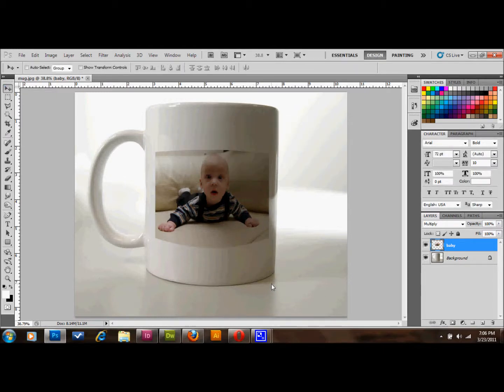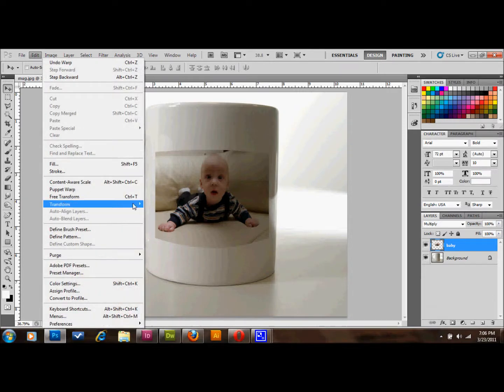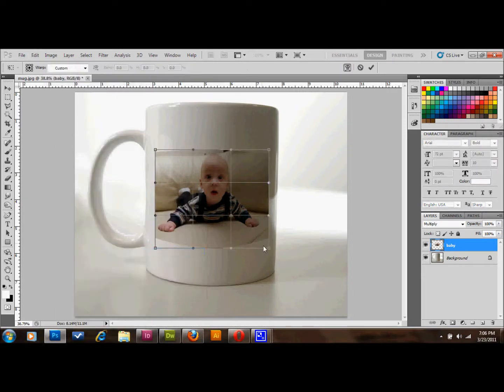It looks like this edge doesn't look quite right, so let's go ahead and pull this edge in a little bit down there. This side looks pretty good, and that's looking pretty good. That's about probably what it would look like on a coffee mug.